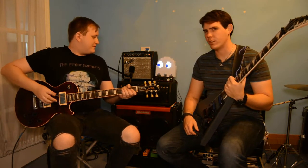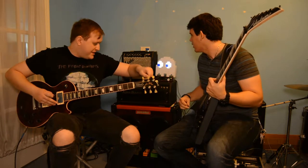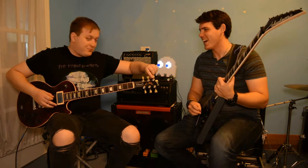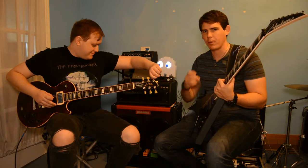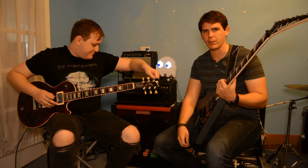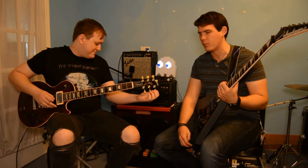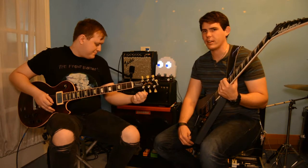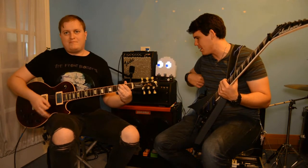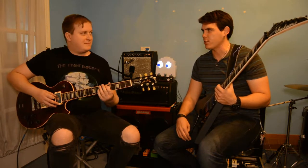Alright, we wanted to take this Fender Frontman 15 watt combo amp — and it came with my brother's Fender Squire Affinity series, like 12, maybe more years ago — and I just kinda thought maybe we'd take our pedal boards and our guitars and see if we could try to get a halfway decent sound out of the Fender Frontman 15.